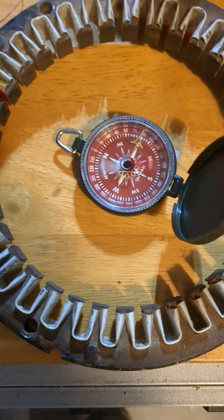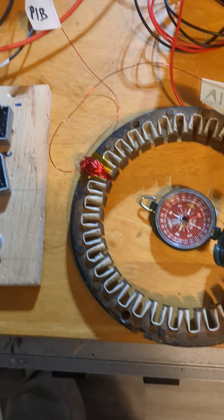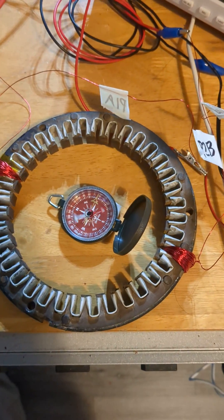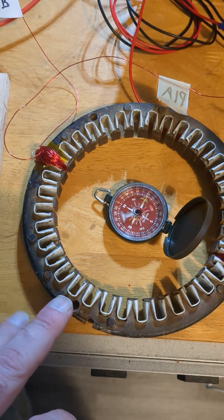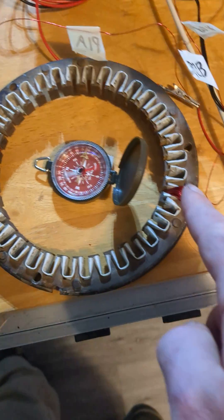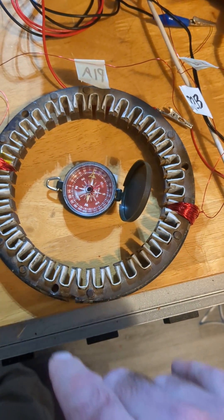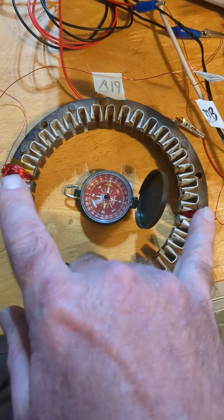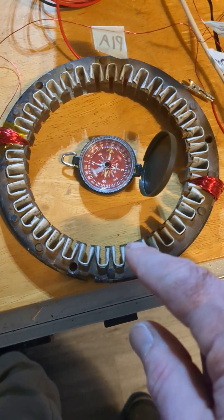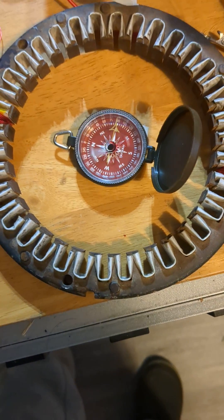It appears that the artificial intelligence agents were correct. If you get a toroidal coil — a toroid from an alternator — and you wind two coils 180 degrees apart, then apply alternating current to both of them at 90 degrees phase difference, it creates a virtual rotating magnetic field within the core.